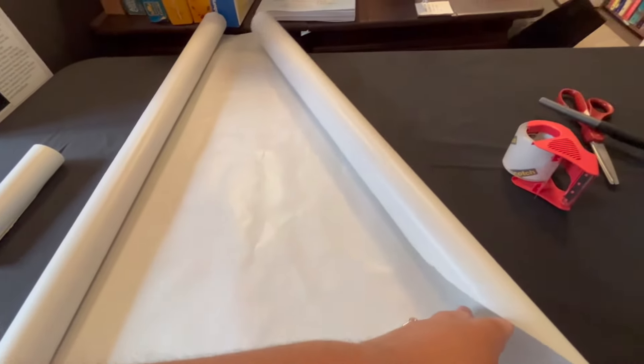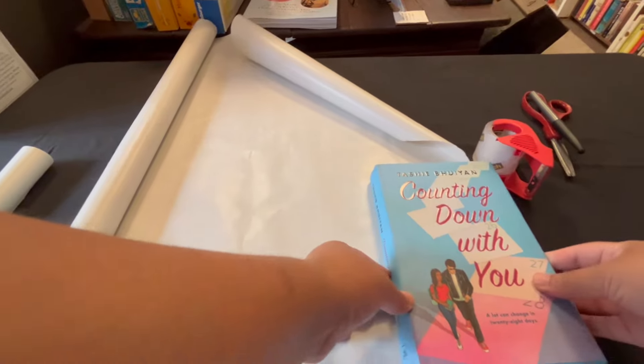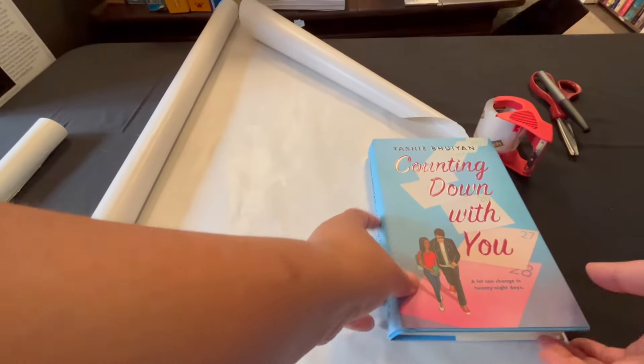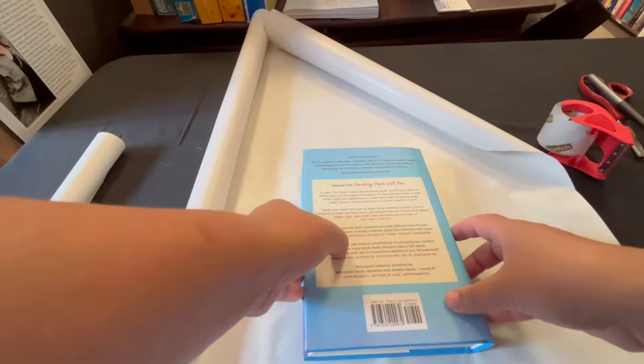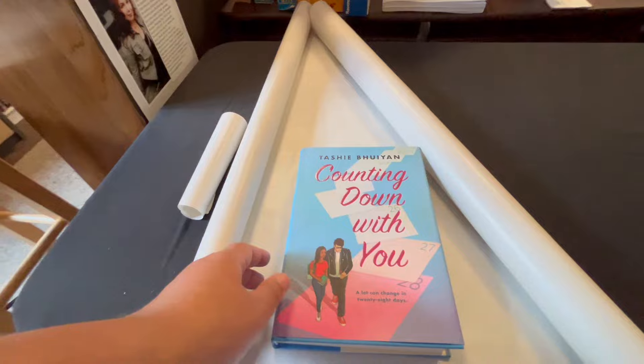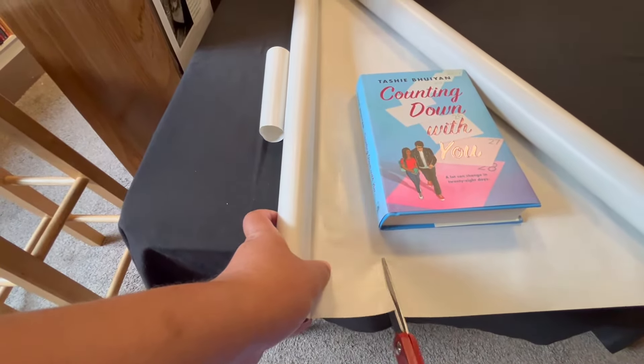Hi everyone, it's Elizabeth with Red Rose Books. Today you're going to be learning how to make a blind date with a book. When I first started making these, I was just kind of on my own. I saw a couple different people doing different things and I wanted to make it my own, and I just wanted to share with you guys how I do it personally. That's how you're going to end up with something that looks like this.